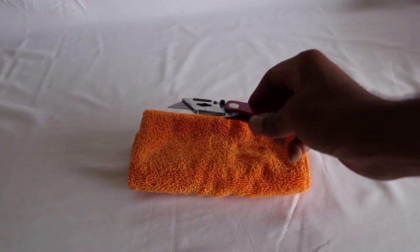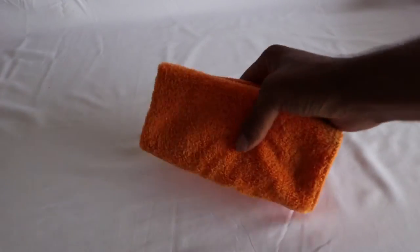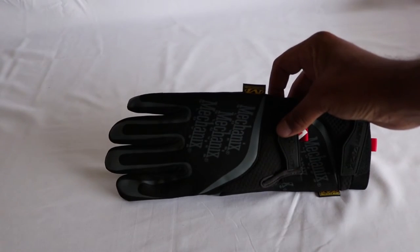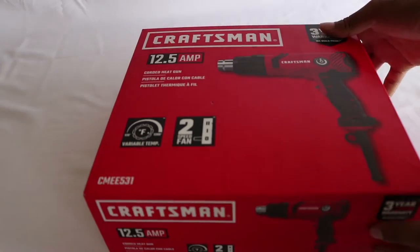Some tools you might need include a straight edge razor, a microfiber cleaning cloth, a set of gloves to keep your hands and work area clean, and a heat gun.